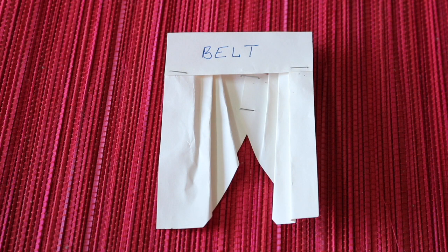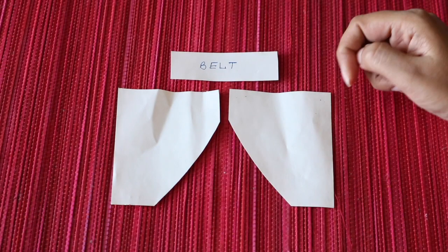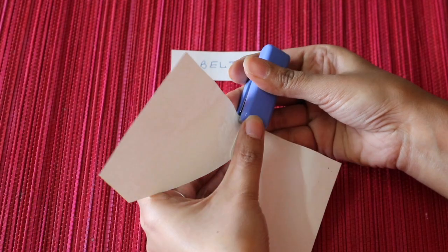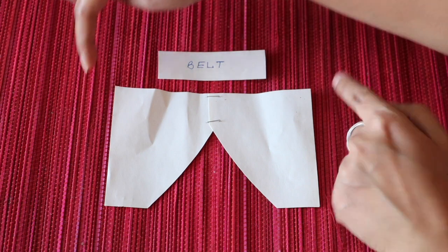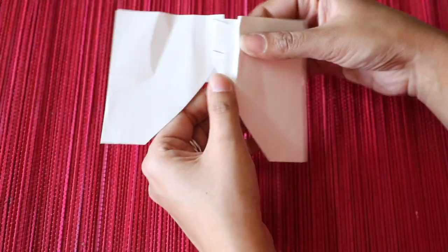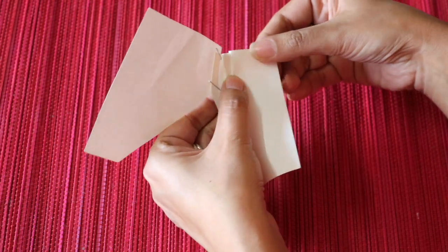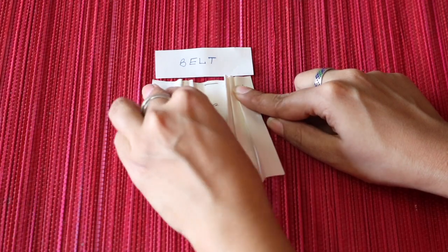Before moving on to the actual salwar, I'll explain it to you with the help of a piece of paper — how a salwar can be converted into a lehenga. A salwar is made of three parts: one belt and two legs. When the salwar is made, first of all the two legs are joined. Now these legs are wider than the belt, so in order to fit the legs into the belt, the legs are pleated so that they become the size of the belt and can be fitted into it.